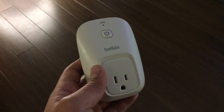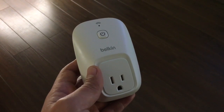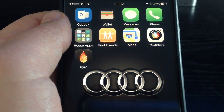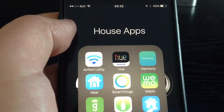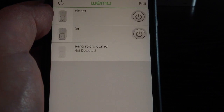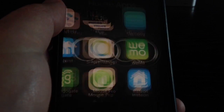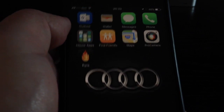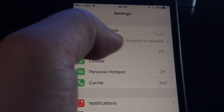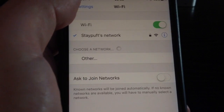I'm going to talk about how to configure these switches in the app, and then we can see it working together with Alexa. I'll go through a quick overview of the WeMo Switch app to show you how it looks. When you take it out of the box, you're required to build a little Wi-Fi network between your phone and your WeMo Switch, and it will show the name and number of the WeMo Switch.